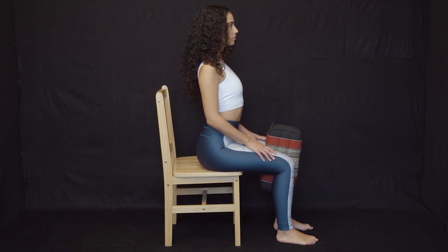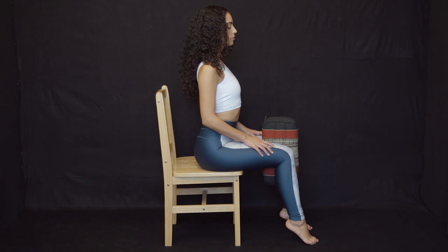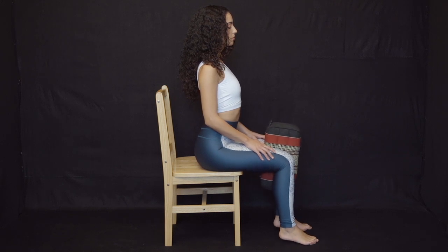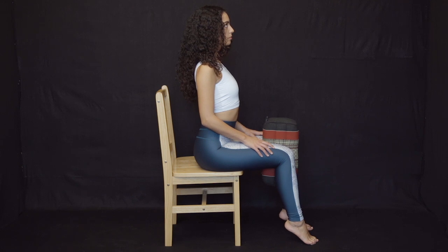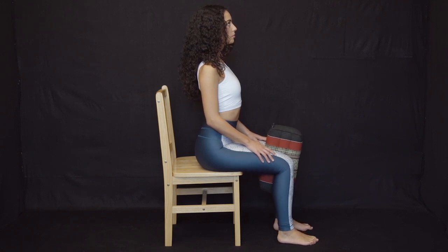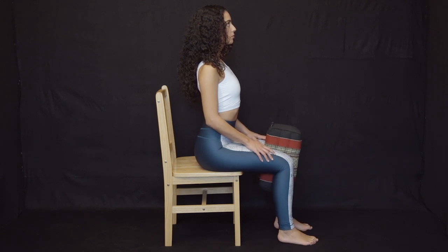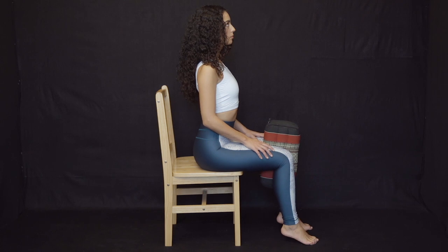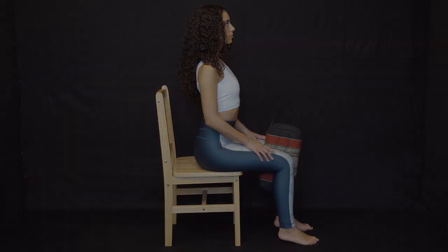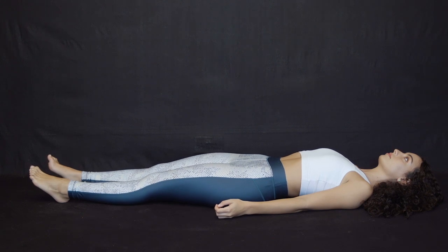Lift your heels off the floor using your front hip muscles to generate the movement, then lower them back to the floor. This exercise promotes bilateral primary hip flexion demand to transfer workload from the lumbar spine to the muscles of the hip and pelvis.